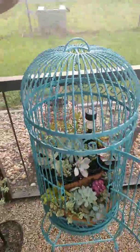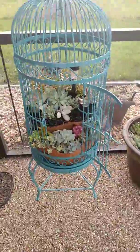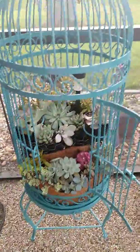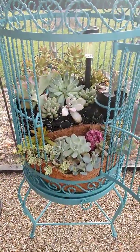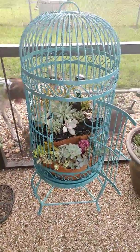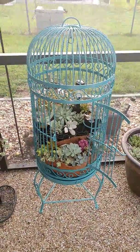I'm just showing a couple little projects I started on. I'm obsessed with succulents. This is a birdcage I made just this week. I bought the cage off a Letgo or something like that.